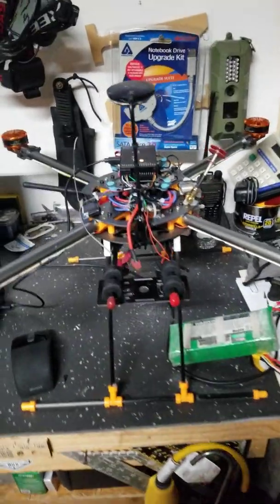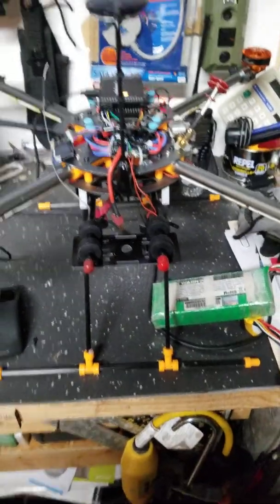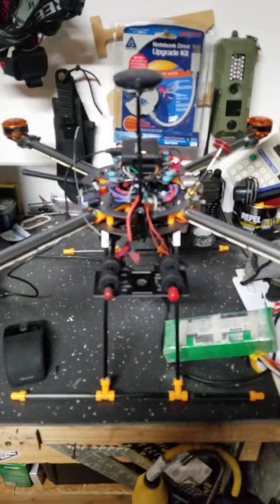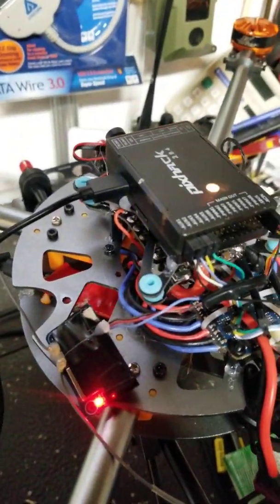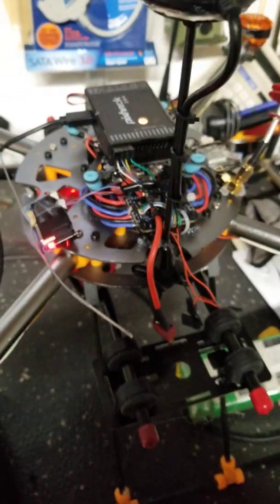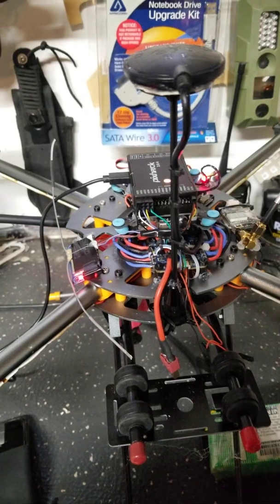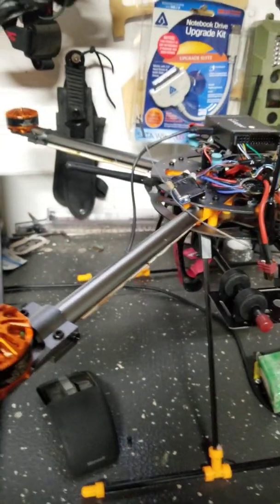I'm making this video because I am losing my mind. I've had countless hours into troubleshooting this. This is an older Pixhawk — I originally had some 30-amp Simon K linear ESCs with some DJI motors, and the flight times were just terrible. I think it was too much weight.